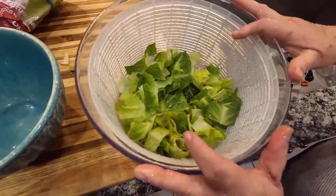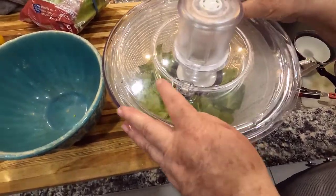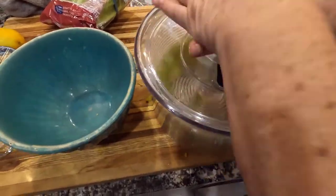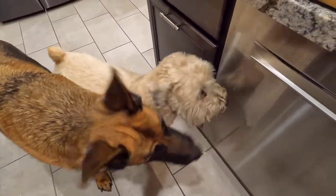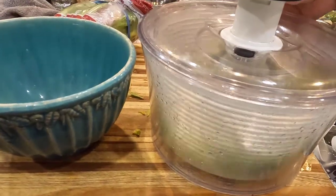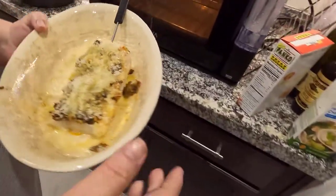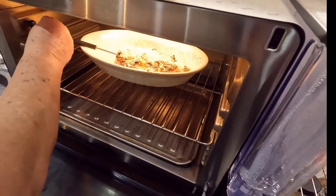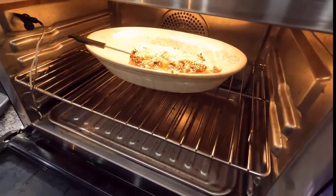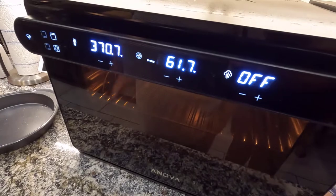Take it for a ride — Seamus loves the spinner! Alright, I'll put the brake on. To the oven. I'm going to set the probe and here we go — close it up. The fish is at 61, almost 62 degrees, and that'll be perfect.